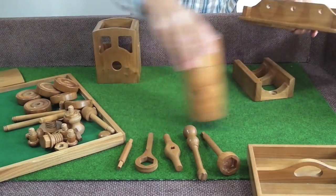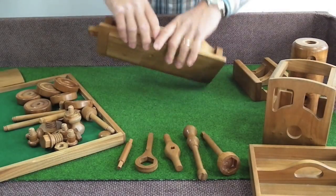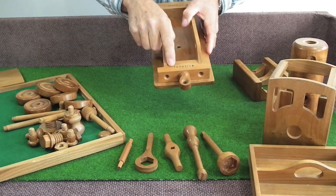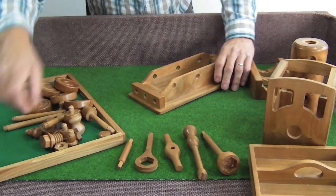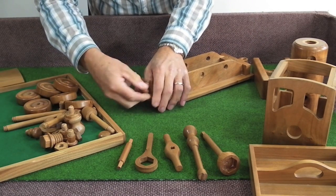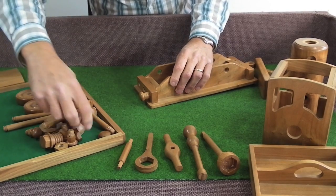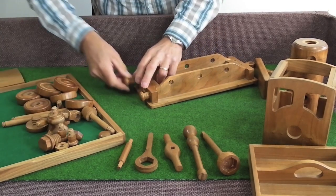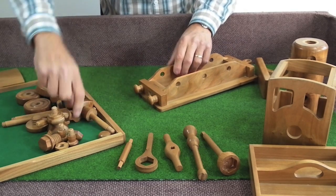We start with the chassis first. The chassis, inscribed with the serial number and my maker's mark, is where we start. We put on the buffers and the towing eyes.